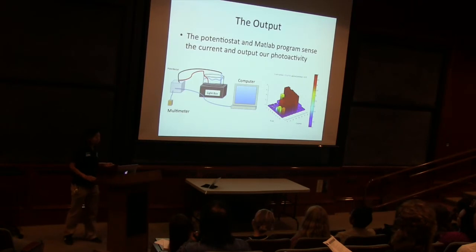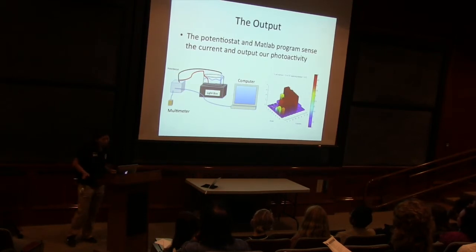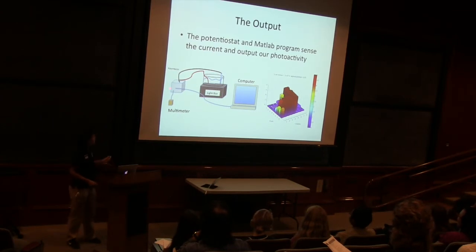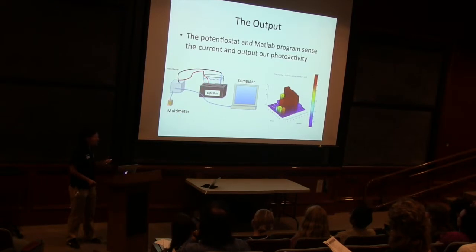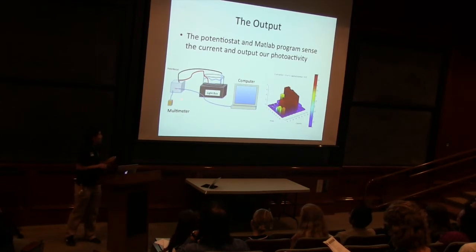So when we measure this with our SEAL Kit, we'll get this output right here for our different spots on our semiconductor plate. Each of those blocks represents a different spot, and the computer will do that for you — you don't have to keep track of that. Because we have our electrochemical cell connected to our potentiostat, it's measuring how many electrons are flowing. This is also called a current integrator. Current is flowing through, and integration means adding up all the pieces, so it's adding up all of the current, and through that it outputs on the computer and we get this awesome plot.